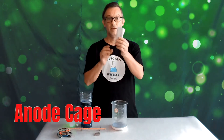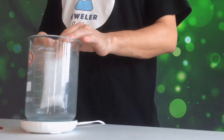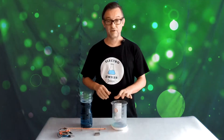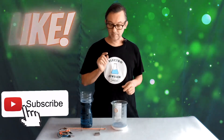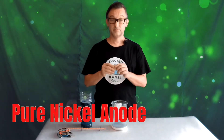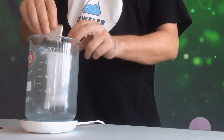The second thing is I use an anode cage with an anode bag over it, and I do sell these on my website. Very easy to use — you don't have to muck around with anodes, just plop it in and go. Pure nickel anode, just put it into the anode cage.